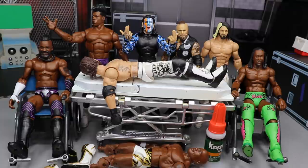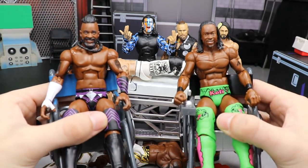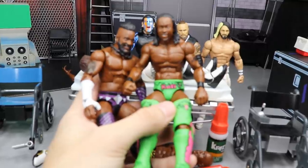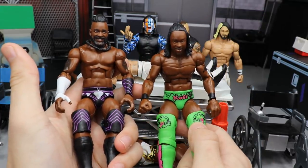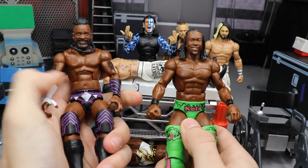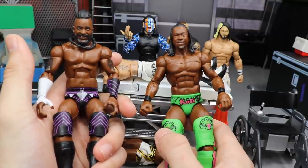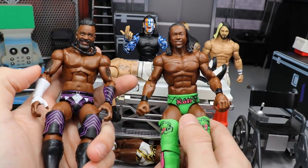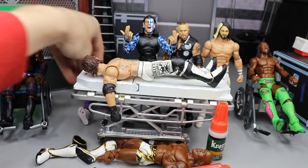We can start off with my boy Cedric Alexander — you guys already know, check out my review of Elite Series 67 Cedric Alexander. We got him and Kofi Kingston here, and they are going to be getting a torso swap. We're going to switch their torsos. Mattel failed us — they gave us this Daniel Bryan style torso and that is not going to work. We're going to switch it and it's going to look a lot more accurate to Cedric Alexander.